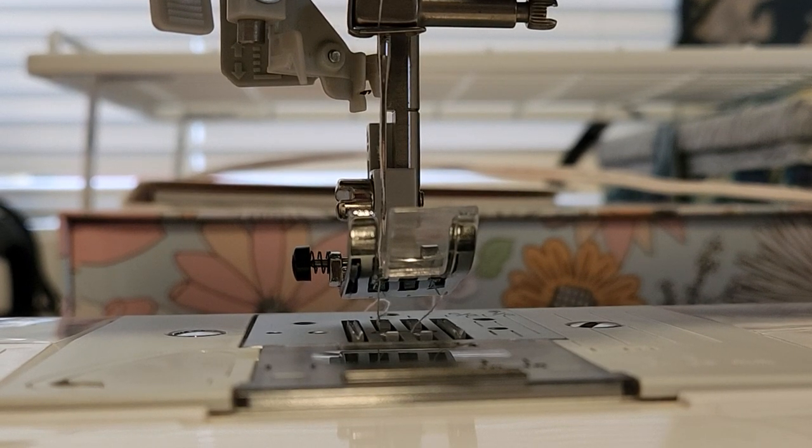Hi guys, welcome back to my channel. My name is Sydney, and in today's video I'm going to be showing you how to use the automatic needle threader on the Brother CP 2160 W sewing machine.